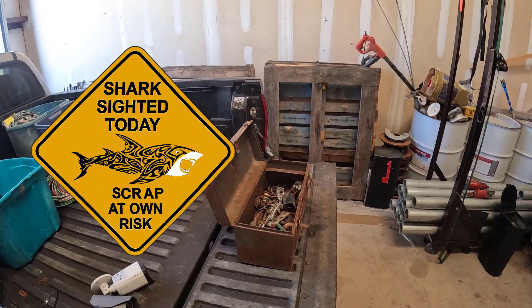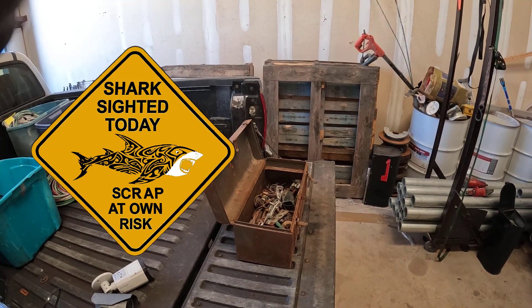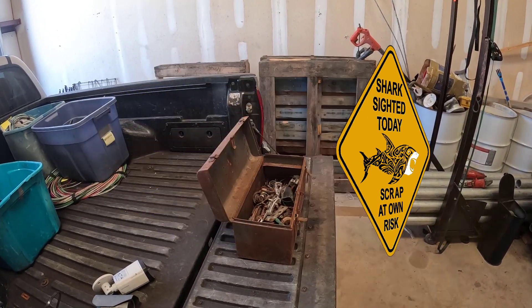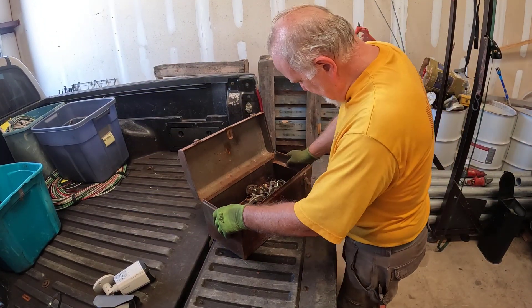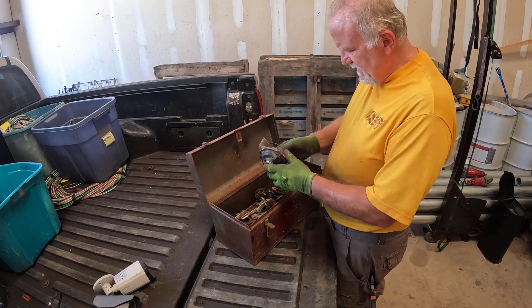Hey everybody, it's Sharkscrapper. We've got this toolbox left over from that factory. Let's dive in and see what's in there. This is the kind of thing that my friend Ian Matthews over in the UK, he would love going through this.